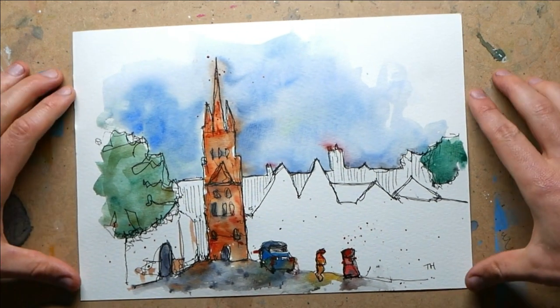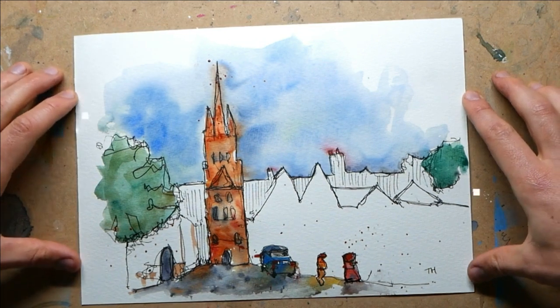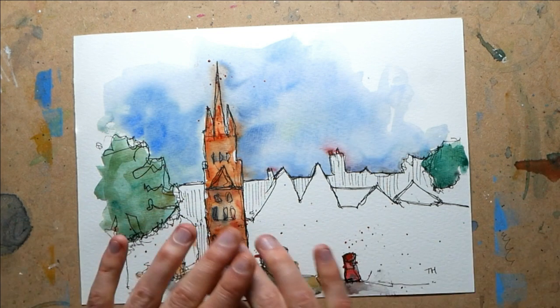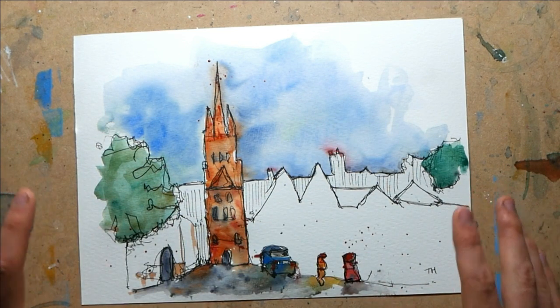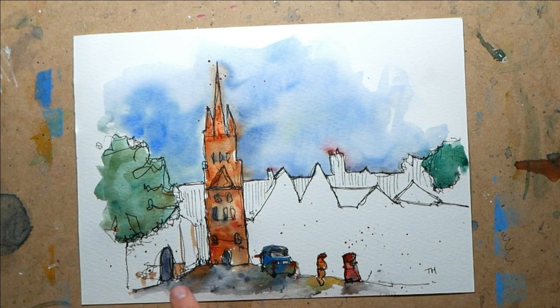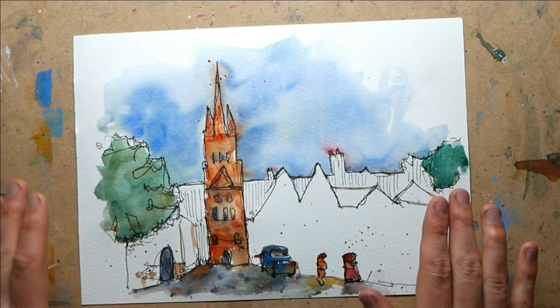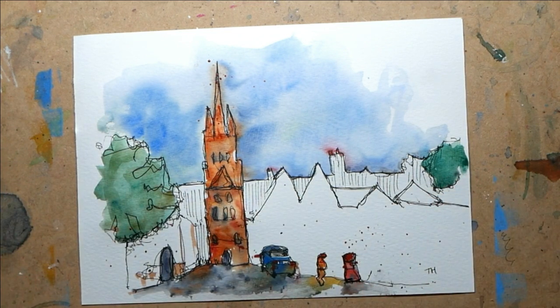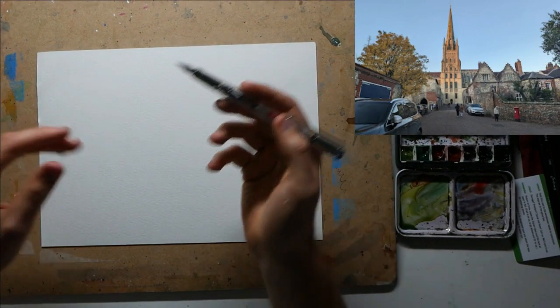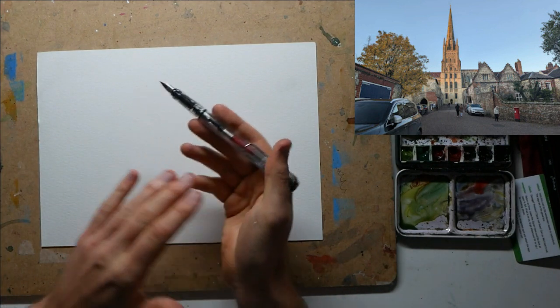We're sketching today and this is going to be a 10-minute challenge. We've got a really complicated building — a giant cathedral, Norwich Cathedral — but you can see we simplify it massively while still keeping the punch, the importance, the grandeur of the building and getting in fun little details like post boxes and cards. So we don't lose too much despite the simplification. Let's see how we do it.